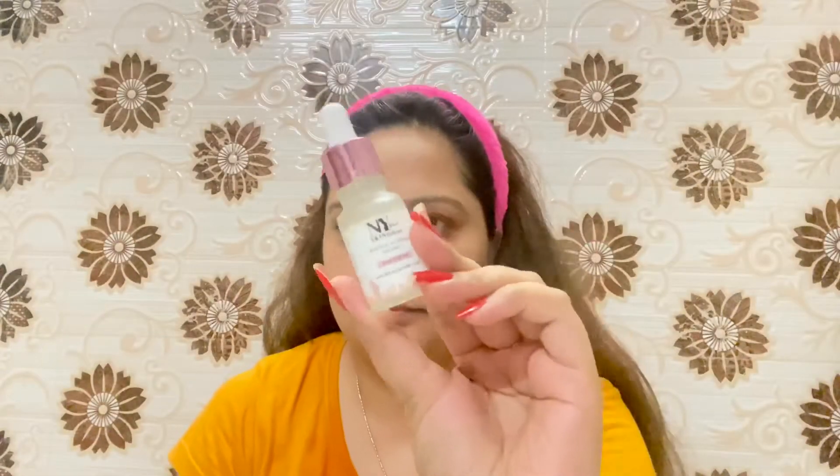Now it's time for serum. I'm using NY Baker Skin Evident Serum. This is a really watery-based serum, it absorbs into my skin really quickly, and that's why I like using this serum.